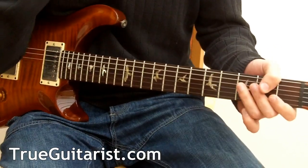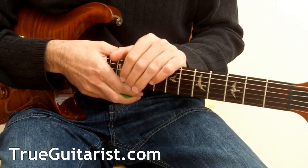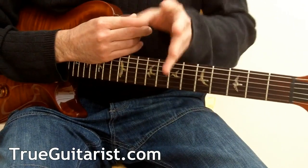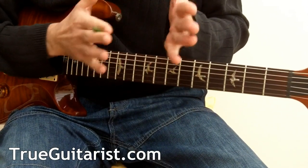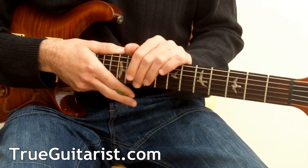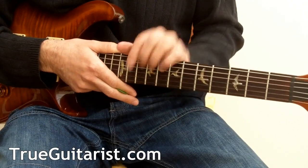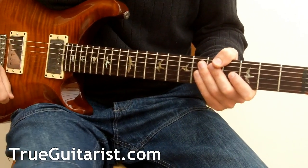Hear the snare — it's like a puzzle, trying to find that gap and playing in the gaps, so to speak. There are important things happening, so just listen to the bass, listen to the snare, and try to create riffs around that.